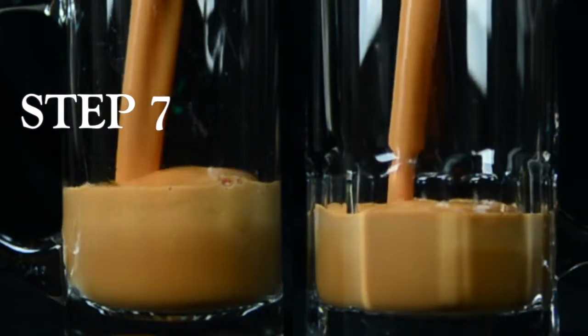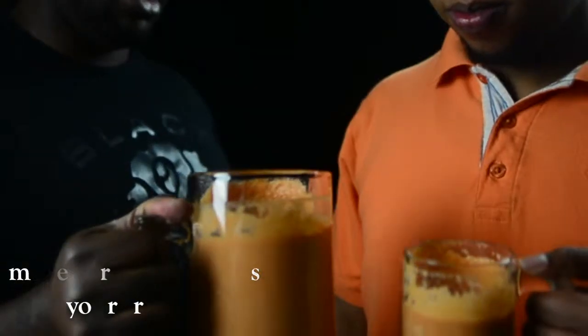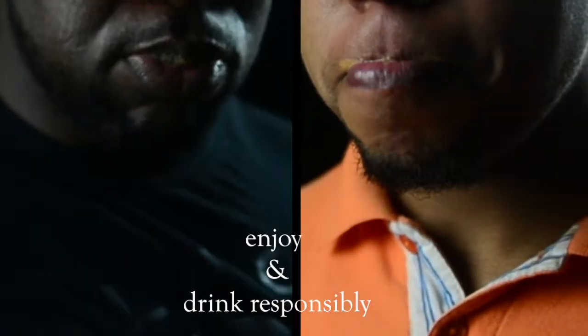Step 7: Make sure your mug is bigger than your friend's mug. Step 8: Enjoy. And drink responsibly.